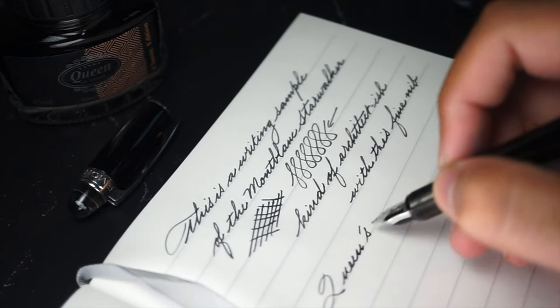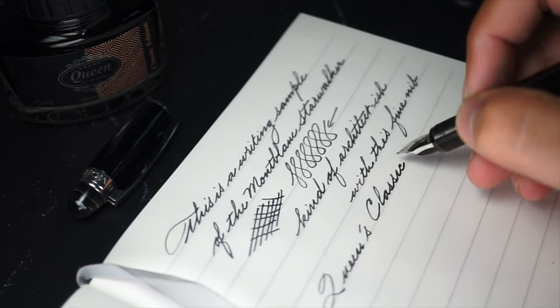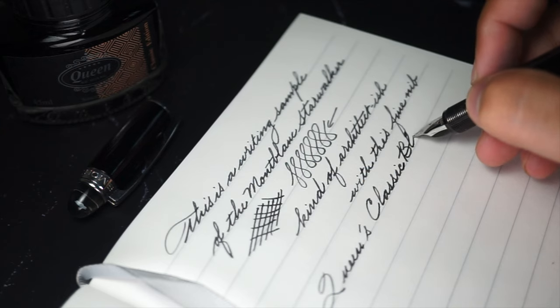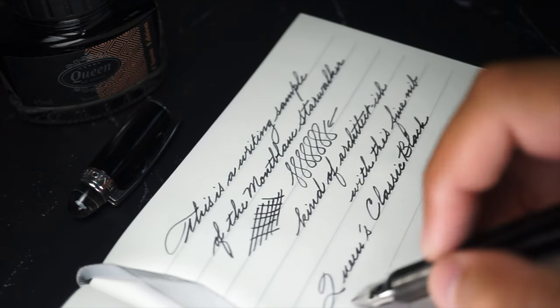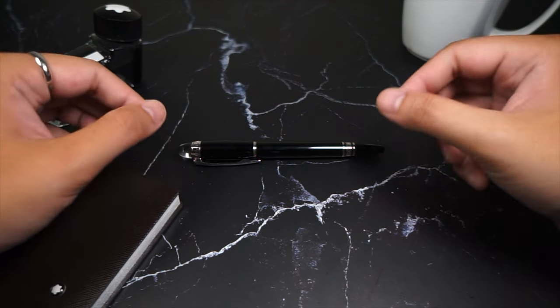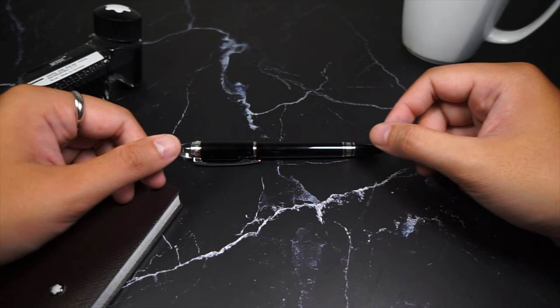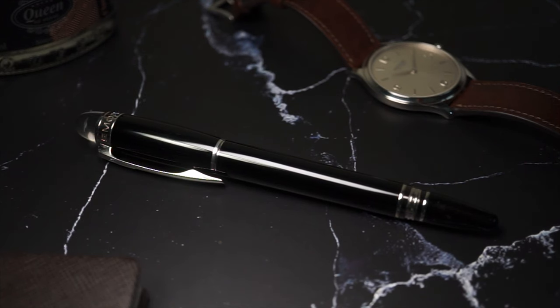The true value of this pen may come from just being Montblanc alone, yet its price might be a bit high and a little bit of an obstacle for the casual fountain pen enthusiast. Please let me know your thoughts down below — do you have a Starwalker in your collection, or would you plan to add one to your own personal pen stash? Thank you for watching and I'll see you in the next one.